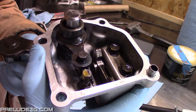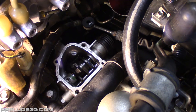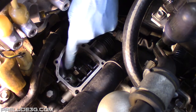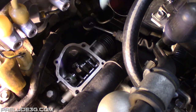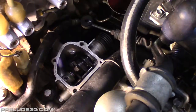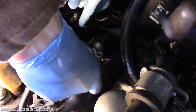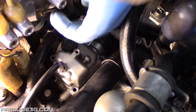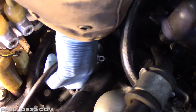Clean off the cover mating surface here and on the transmission, then apply HondaBond — make sure you get it all the way around the holes. The shift arm in the transmission isn't under spring tension right now so make sure it's in the middle of its travel. This stud here should drop into this groove here on the arm when you install the cover. You should be able to fully seat the cover just by pushing it on by hand — if it doesn't want to go on then that arm is probably misaligned.